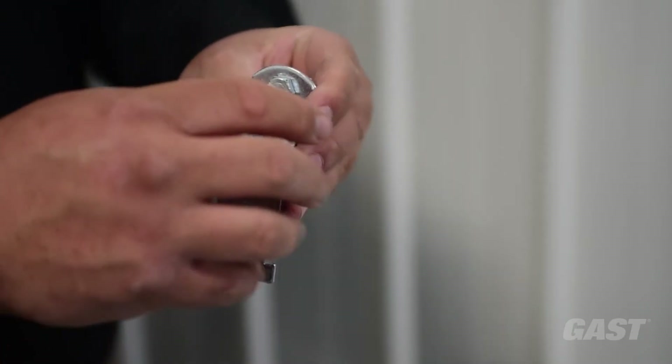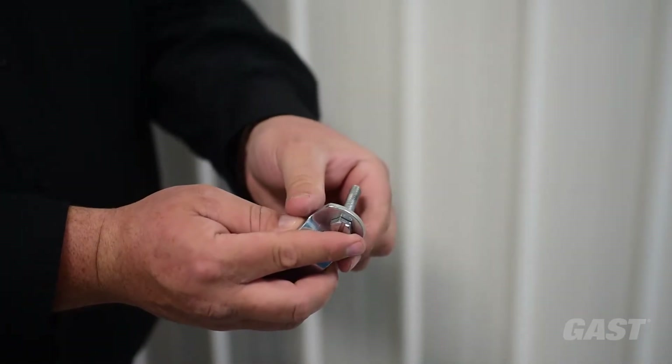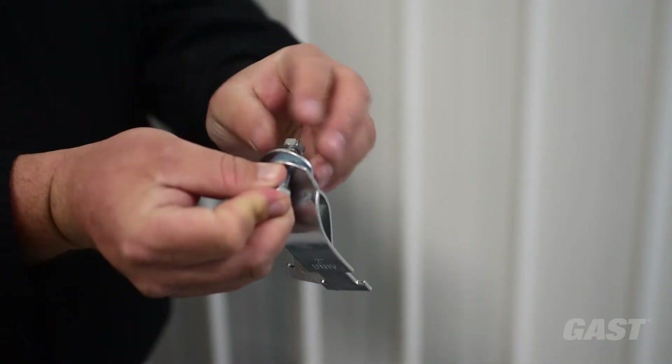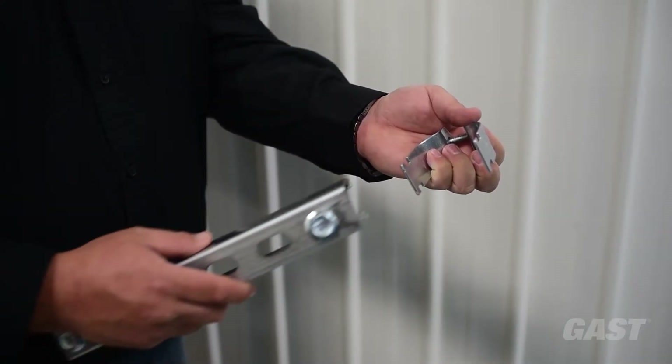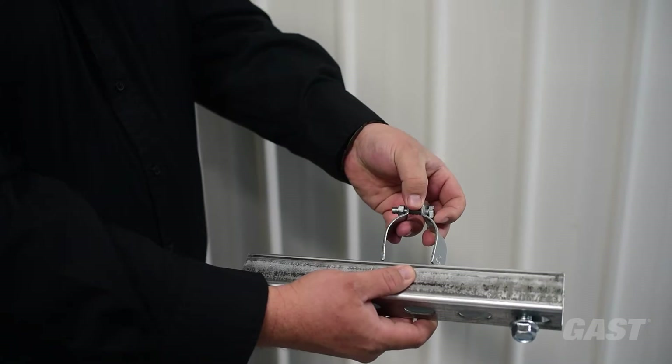Use the appropriate pipe clamps for the size riser pipe you are installing. Remove the nut from the bolt, turn one clamp around, and reinstall the nut and bolt loosely. Hold the pipe clamps around the pipe and slide the strut channel bracket onto the clamps.